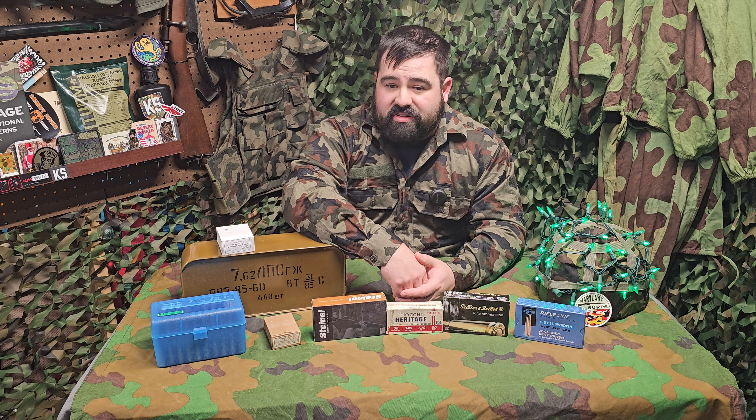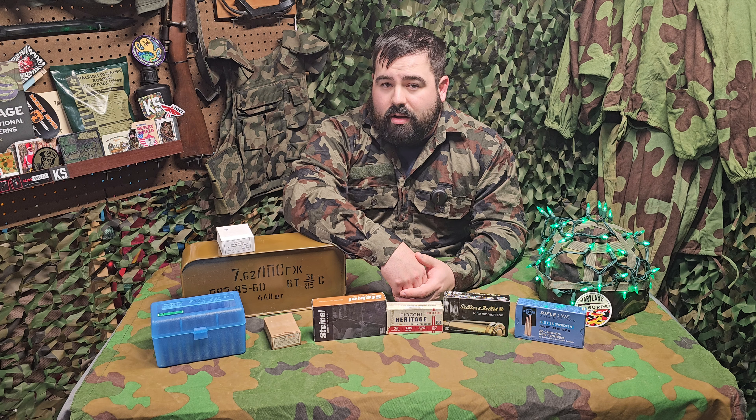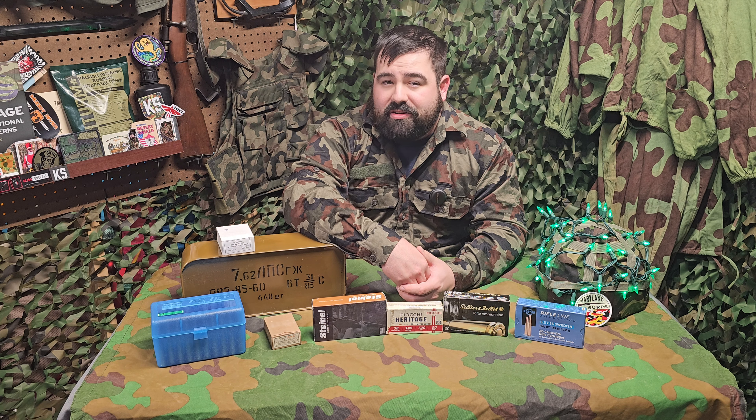There's definitely some military surplus ammunition to avoid — Turkish stuff, sort of just in general. You can search the internet; there are definitely a lot more resources out there as to what to shoot and what not to shoot.